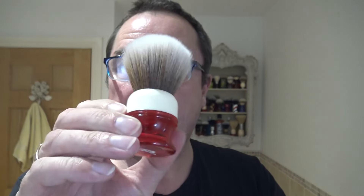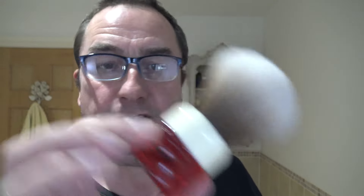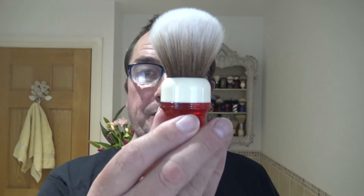The brush is another one that's been sitting on the shelf for a while. This is the AP Shave Co — their Sinbad 26 millimetre synthetic in red, and it looks a bit of an ivory colour inside. So we'll lather this up first, just wet the brush, wet the face, and proceed with the Sunday shave.